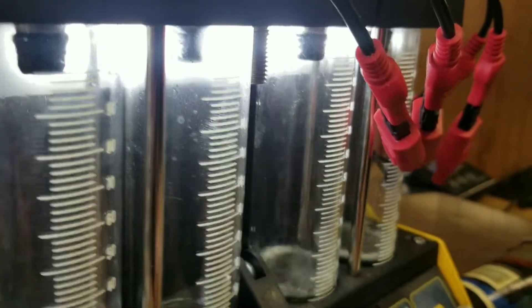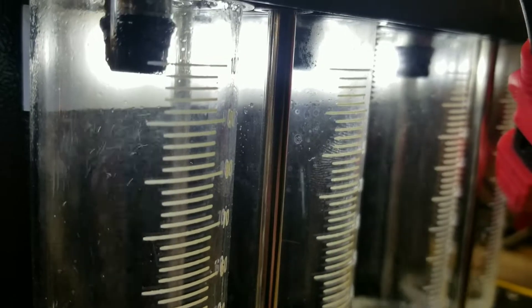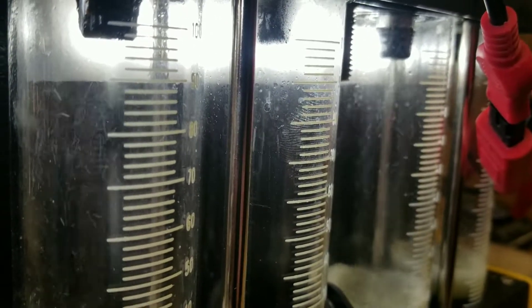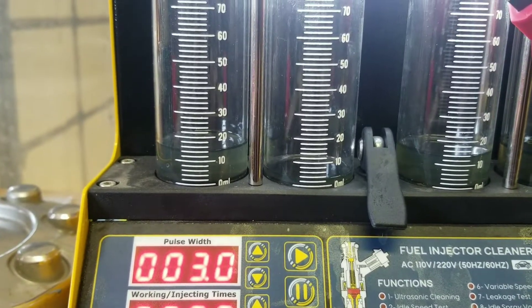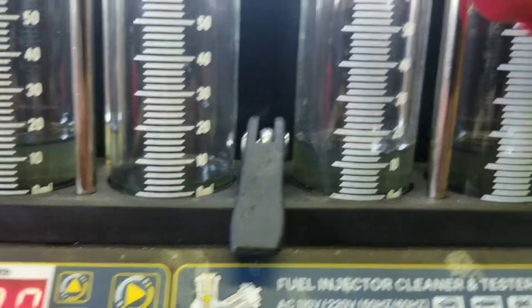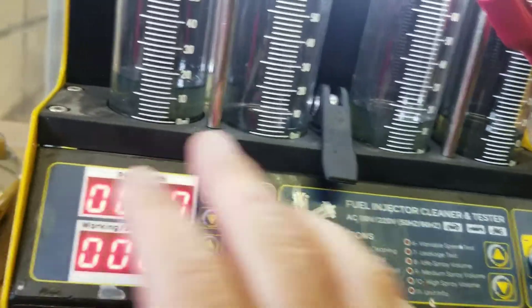You see how that one's a little bit different? That one's got kind of a spray pattern to it, that one's got a spray pattern, but the more we go the worse this one gets. And all the spray patterns are syncing up. We've got 14 milliliters on that one, about two and a half milliliters on that one, 14 milliliters on that one, and 14 milliliters on that one. So these three injectors are good - this one's bad.